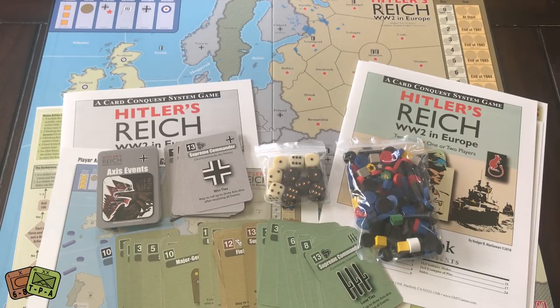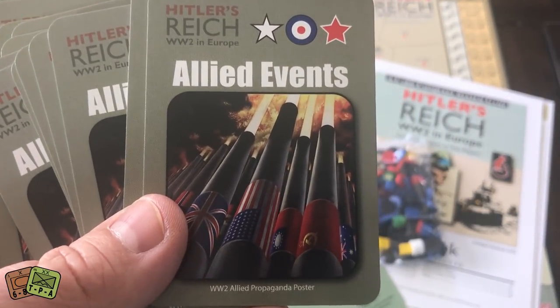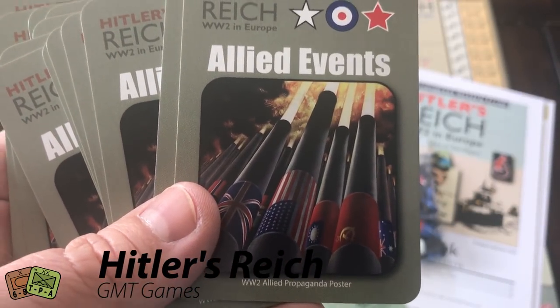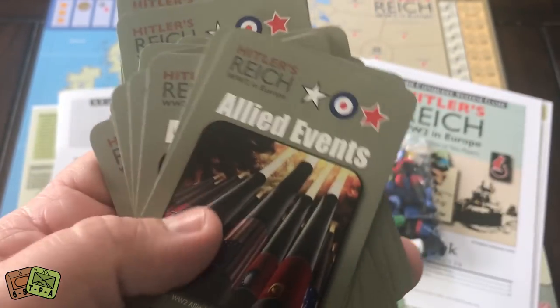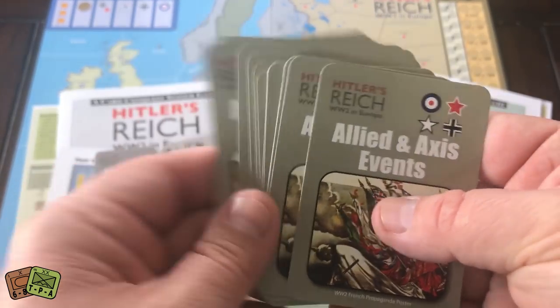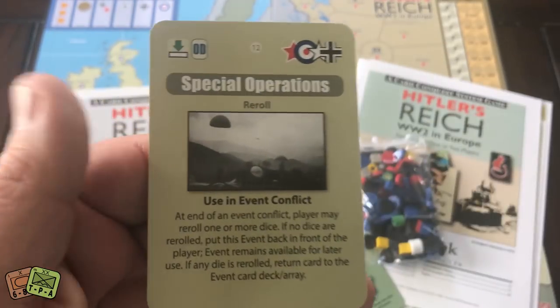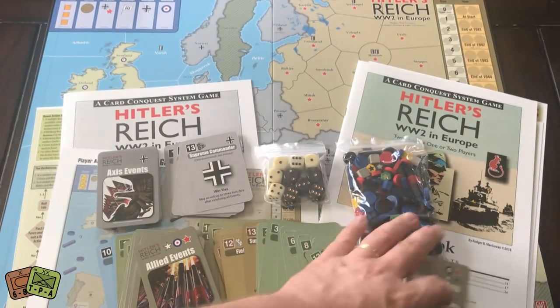Then these are Allied and Axis events, and then you have Allied events. That's one of my favorite pictures from history — that World War II propaganda poster from the Allies showing all the allies working together for the destruction of the Axis. Always been a favorite picture of mine. Those grace the back of the Allied events. And here you have Allied and Axis events — these are random. Probably whoever has the initiative, it's going to go off.